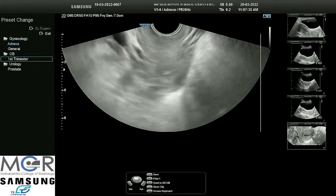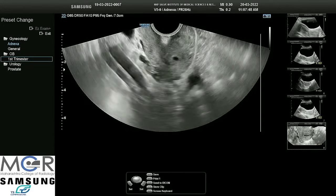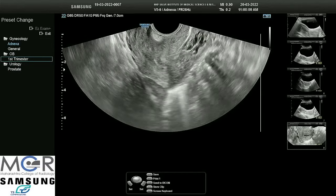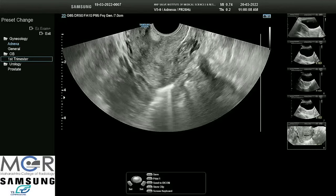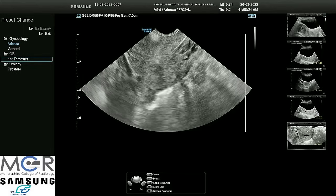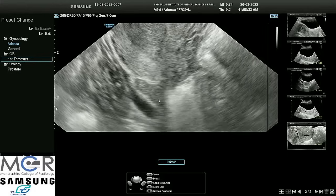Now we will enter one of the fornices. This is the long axis of the uterus, but now I am entering the right fornix. We can see the vessel and will try to trace the ovary in the right fornix. We are expecting to see the right ovary there. Now the focus point should be brought down where the ovary is, the angle of the probe decreased, the scan area decreased so that clarity of the image is good, and we can zoom the image. We can appreciate the ovary better. Ovary measurements should ideally be done in dual screen.